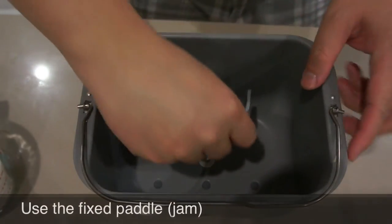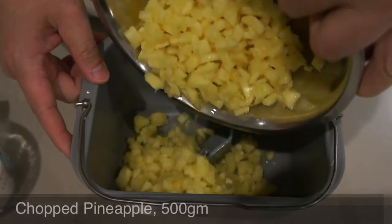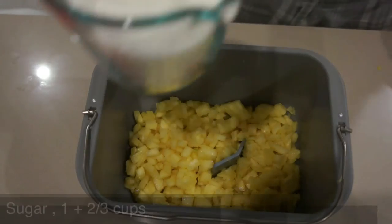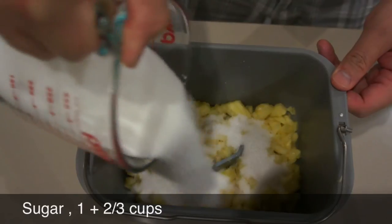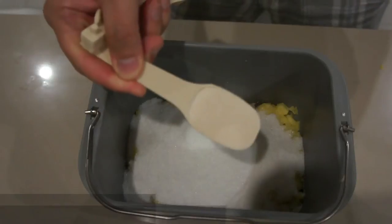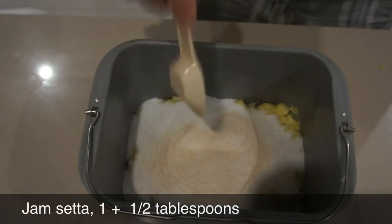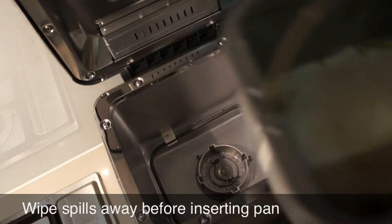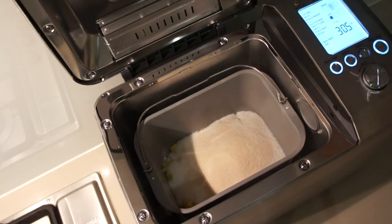And then prepare the bread pan. Make sure you use the fixed paddle. And then put the pineapples in, or any other fruits that you're using. Then add 1 and 2/3 cups of sugar, and 1 and a half tablespoons of jam setter. As usual, wipe spills away before inserting the bread pan into the bread maker.